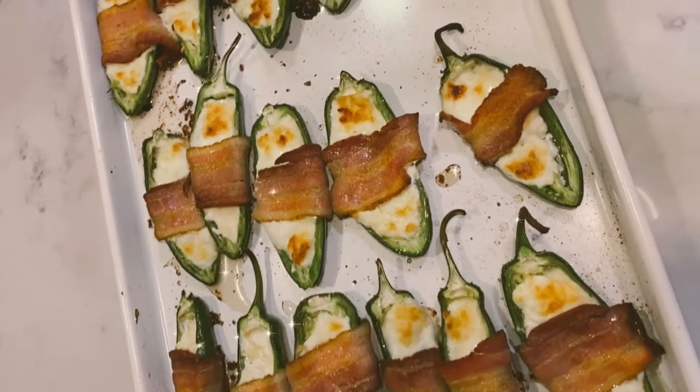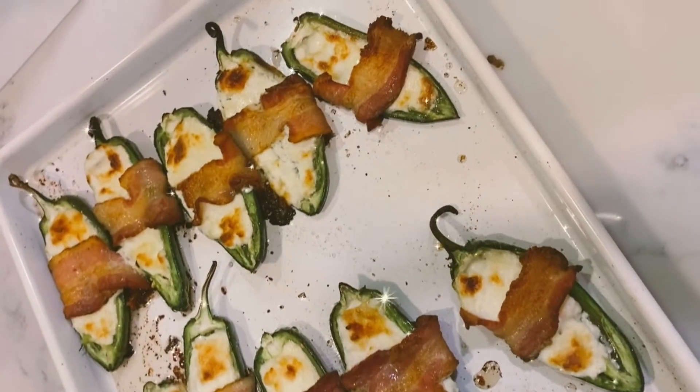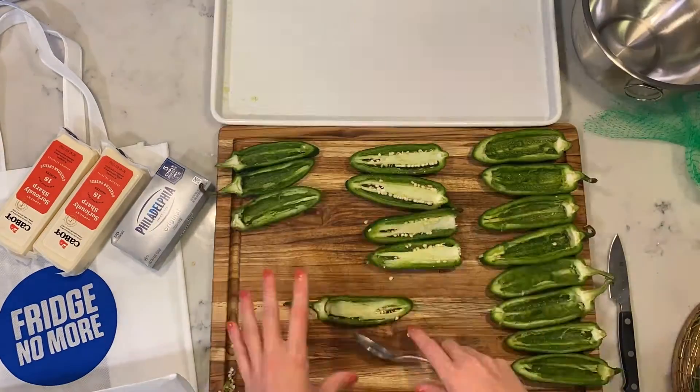How to make easy jalapeño poppers. Cut and core the jalapeños.